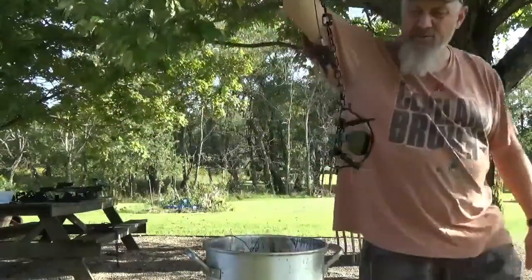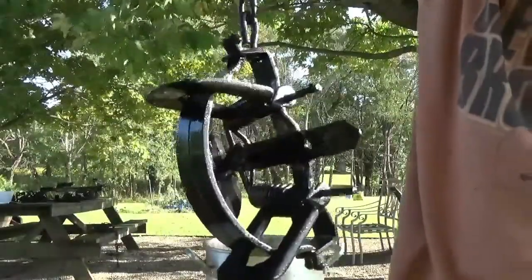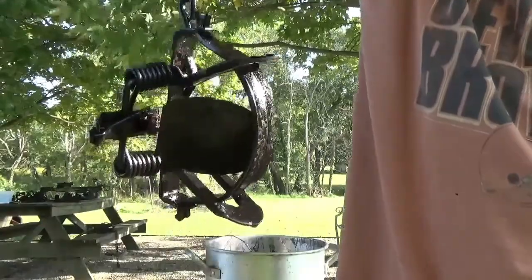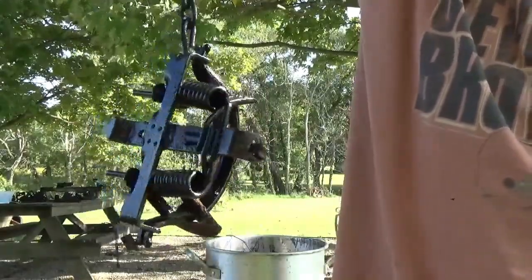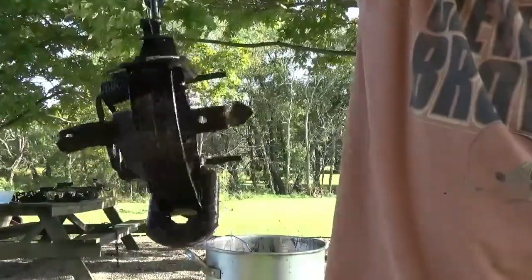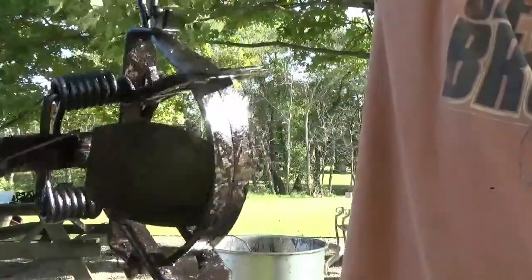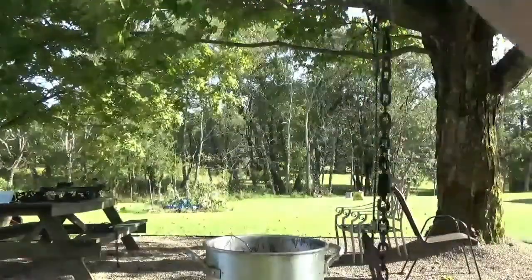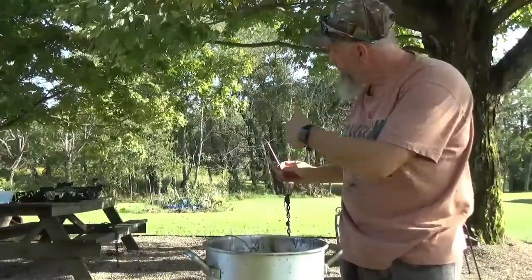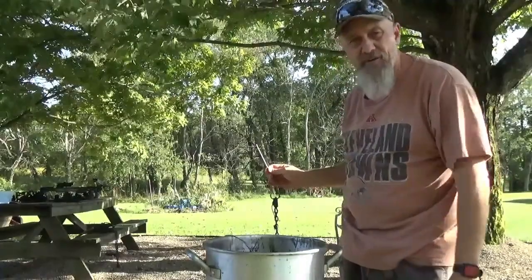And there you have it, guys. You can see how it looks nice and shiny. That is a properly waxed trap. You can see I do not have any white on that, which tells me this trap was definitely warm enough. Now I'm going to repeat the process for these three and then get another bundle of traps in there. I will show you the finished product when I'm all done.